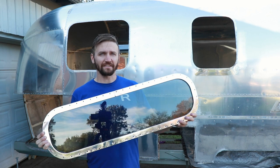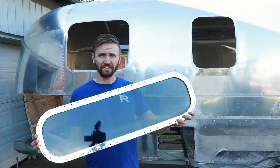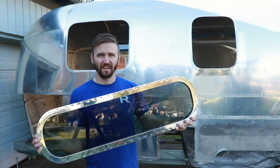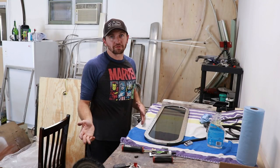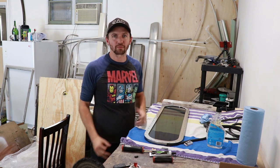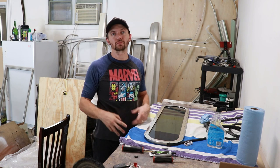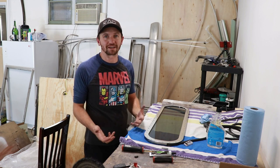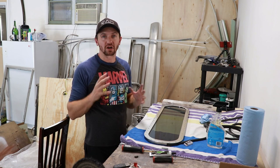Here is the completed window — it is all assembled, polished, and it's got the new tint on it. See how awesome it looks, and they are now ready to go back in the Airstream. I hope this video was helpful. If you liked it, feel free to like and comment on it — that would be awesome. Also subscribe to our channel, we're going to have more videos coming, more how-to's, more videos about who we are and why we are doing this crazy Airstream thing. Stay tuned and have an awesome day!